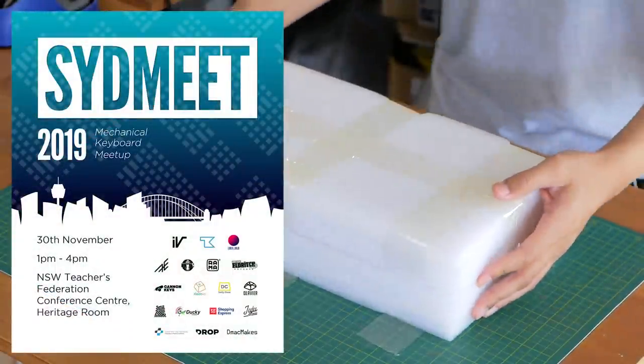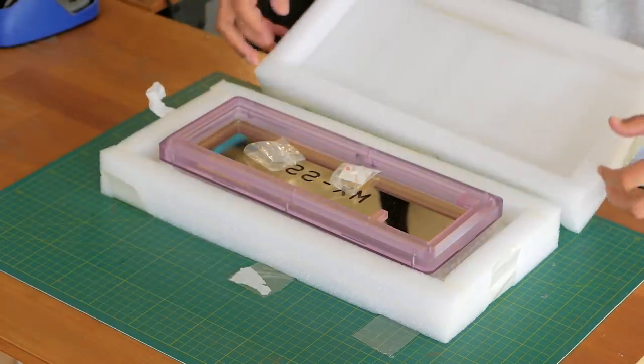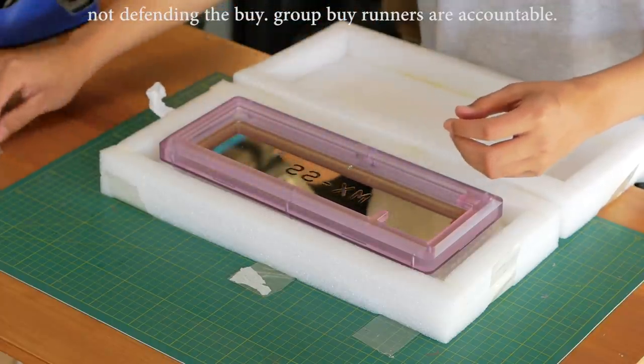Today we have a build that's been in the making for a long while. This is like a 2-year-long project with many troubles getting this out to people because of a range of manufacturing issues and whatnot.